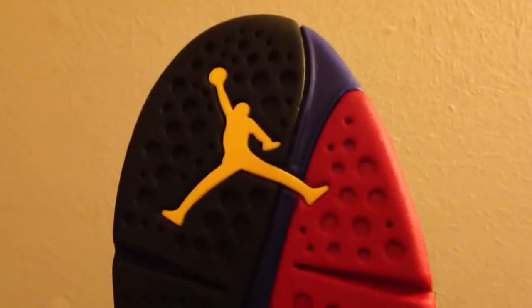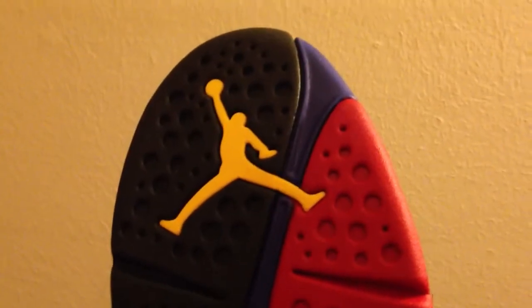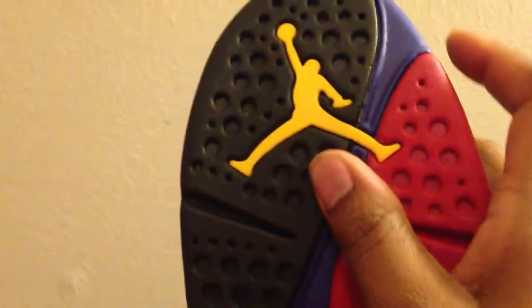It has the same type of graffiti pattern under the bottom. You have a goldish Jumpman underneath the bottom. Your Bright Concord right there. Your varsity red. You have your pull tab at the back, the straps, and Air Jordan on the side.